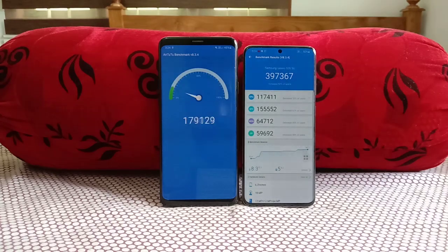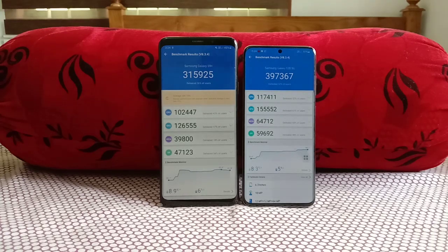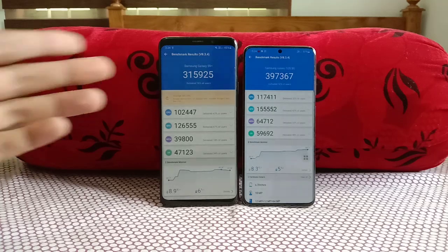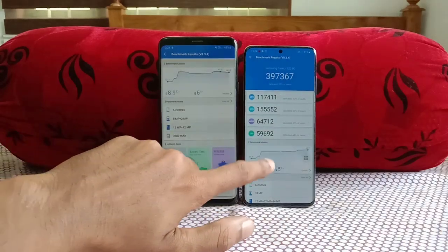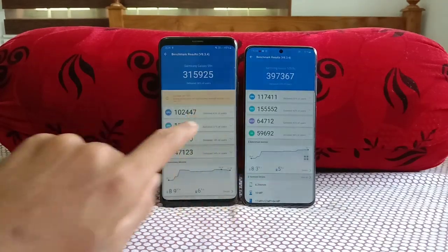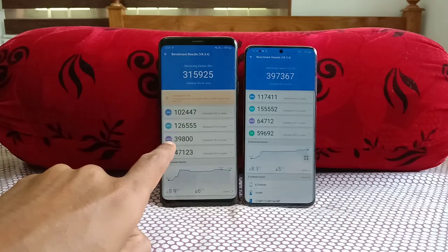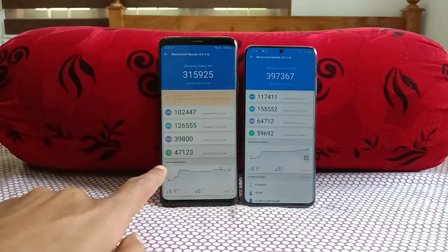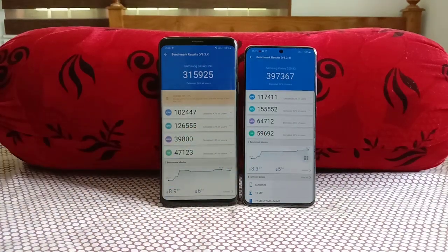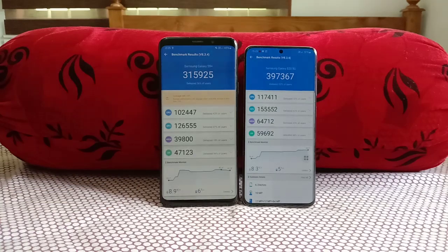Final scores: Galaxy S20 scores 397,000 versus the Galaxy S9 Plus at 315,000. It's a marginal difference but impressive for a two-year-old device. Looking at the breakdown: the CPU, GPU, memory, and UX scores all favor the S20, with the GPU department showing the most significant gap. That wraps up the AnTuTu benchmark — Galaxy S9 Plus versus Galaxy S20. Thank you for watching!